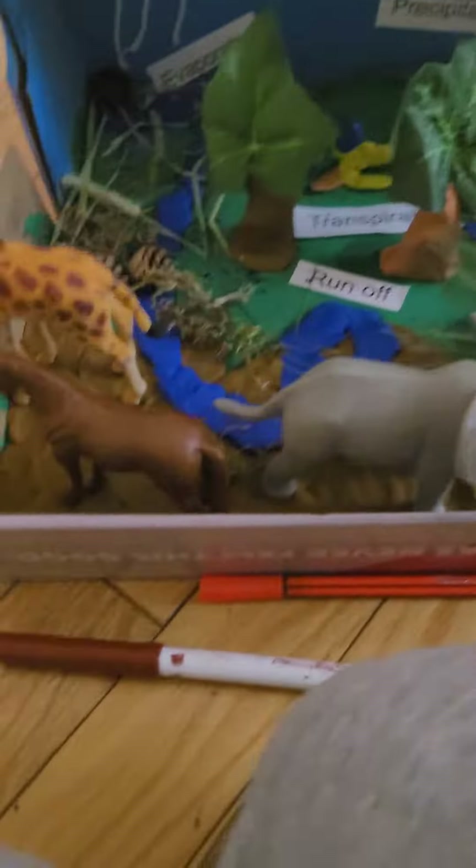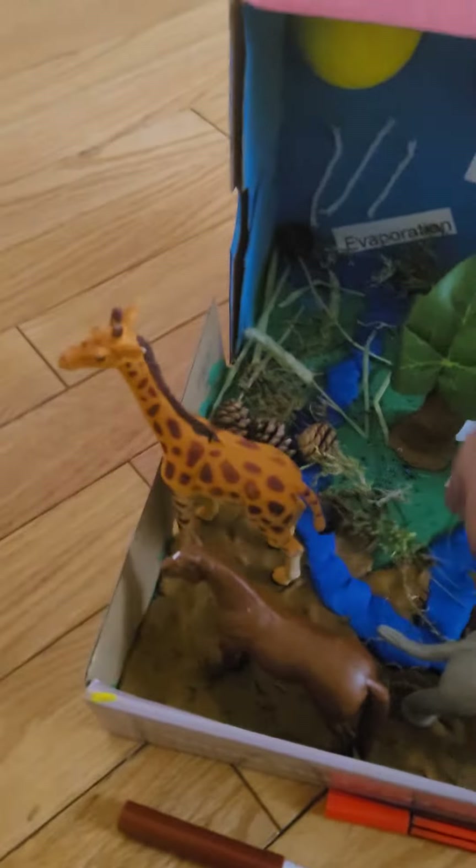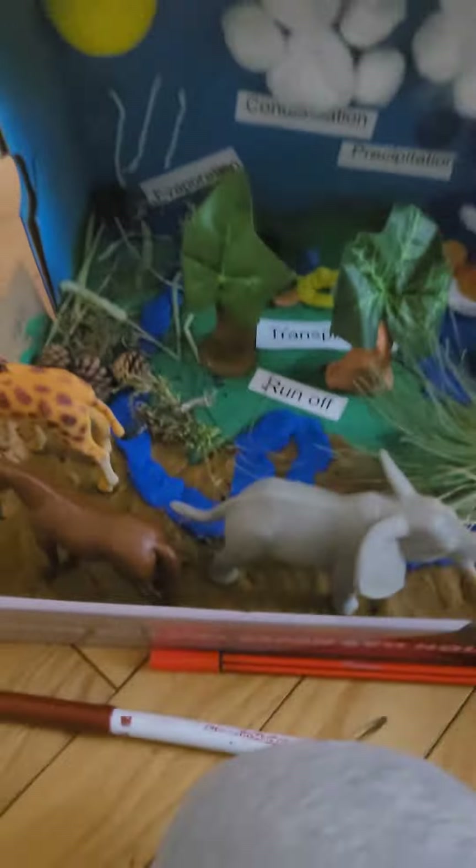This is the soil, so I put like an underground river — this thing called the runoff. I put some animals in here, and it goes above ground into a lake.